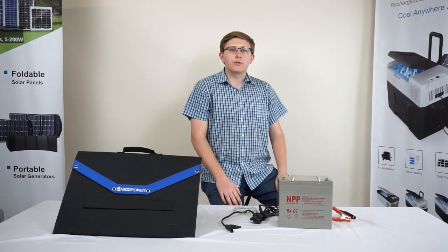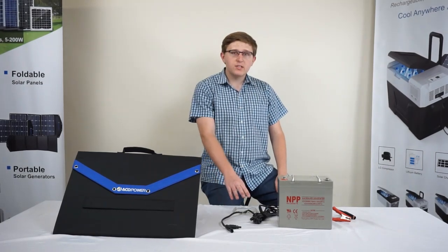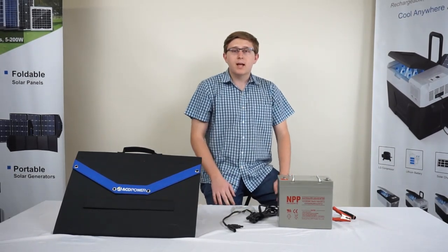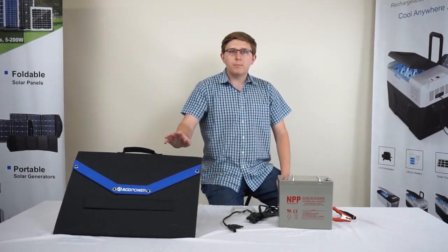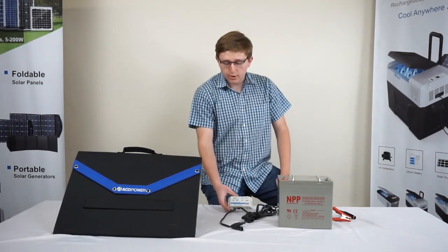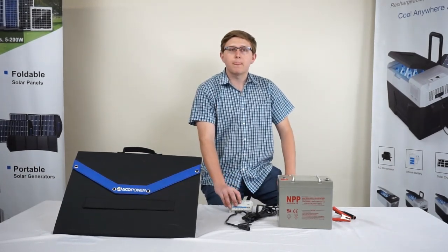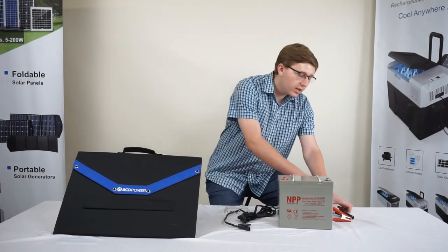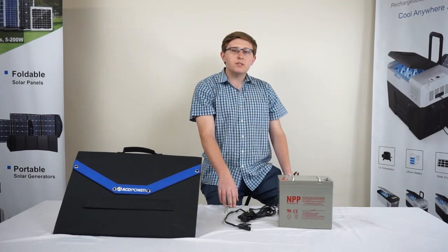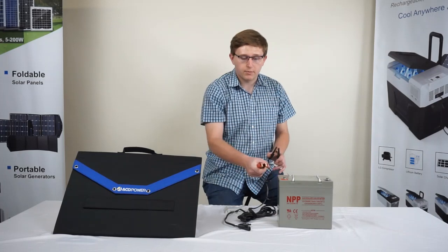When observing the indicators of the charge controller, their meaning and function will depend on the model being used. In this video, I will discuss the basics of the 10-amp Epever LS1024EU charge controller. Your model will depend on which foldable panel you purchase. This particular model is a PWM charge controller equipped with LED indicators, while others may have an LCD screen. Please note that the charge controller does not have independent power, and it must be connected to the battery in order for it to be operational.